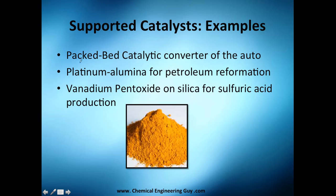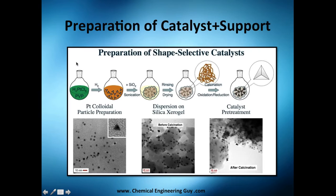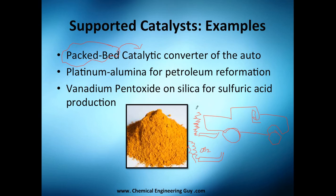Let me give some industry examples, because these can feel abstract. One of the most common applications is in catalytic converters in automobiles. Instead of producing black smoke, which is bad, we produce gray or white smoke — still not great, but better.